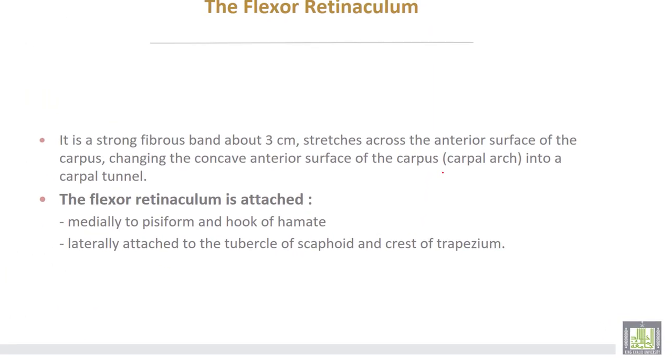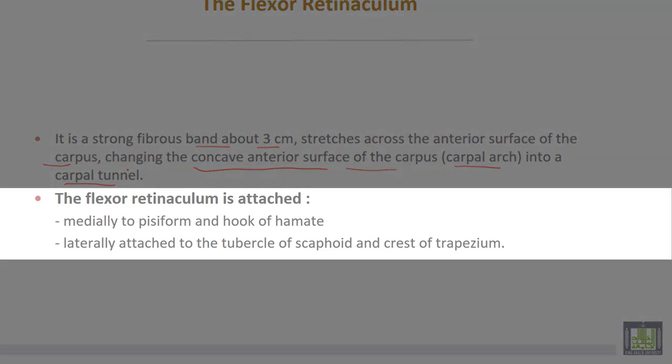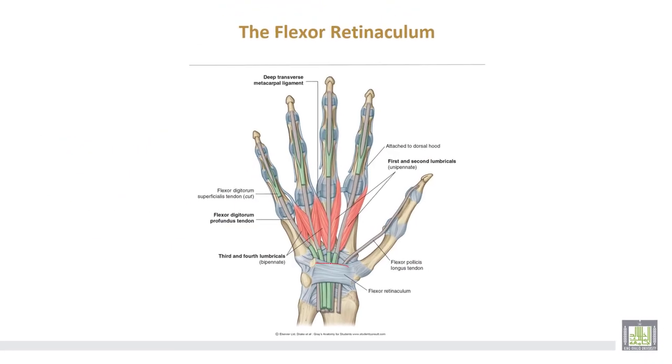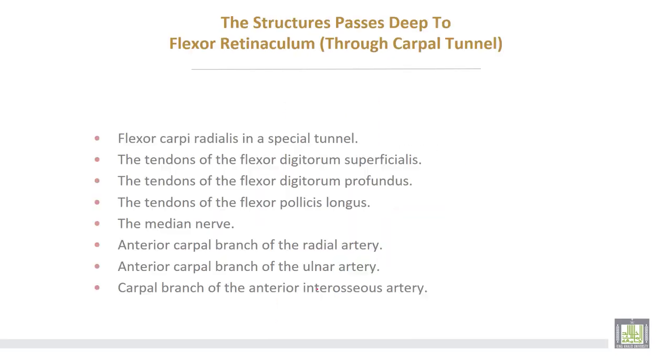Flexor retinaculum. It is a strong fibrous band about three centimeters wide. It stretches across the anterior surface of the carpus, converting the concavity of the anterior surface of the carpus — the carpal arch — into the carpal tunnel. The structures that pass deep to the flexor retinaculum pass through the carpal tunnel.